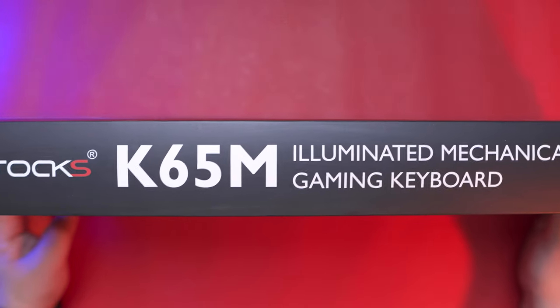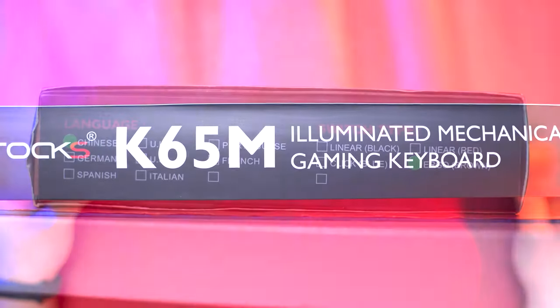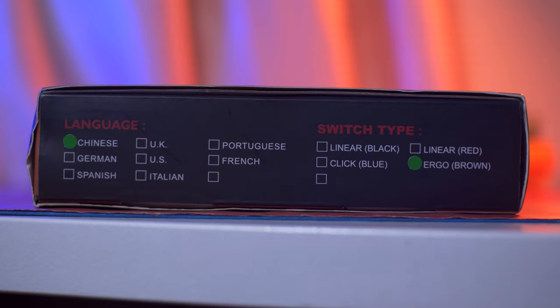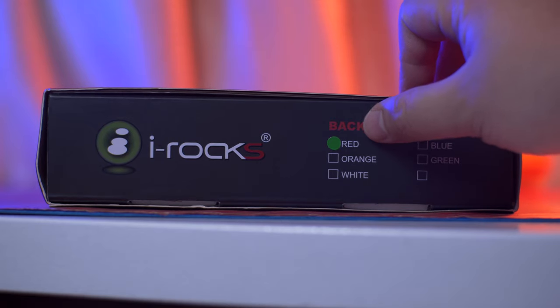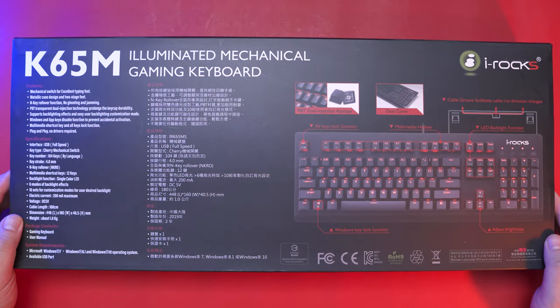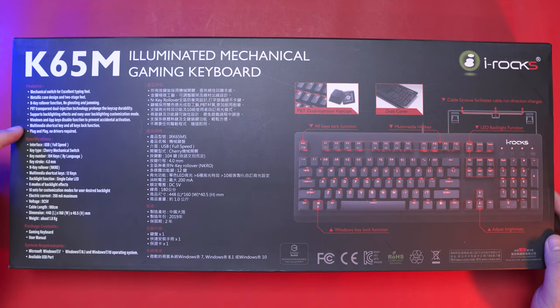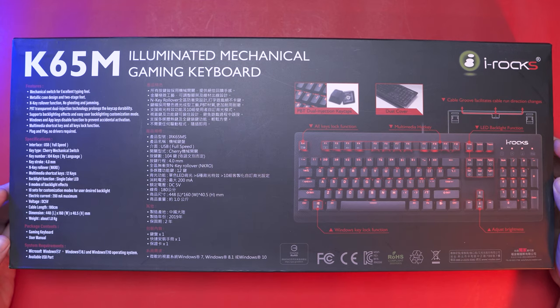At the side of the box, we have the iRox logo and the K65 model name. On one side, we have the language which is Chinese and the switch type which is brown. And then on the other side, it looks like what we have here is the red LED backlit variant. Now at the back of the box, we have all the features, specifications, package contents, and system requirements of this keyboard, as well as a preview of the key features that we are going to discuss later.